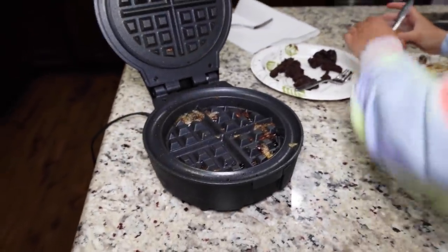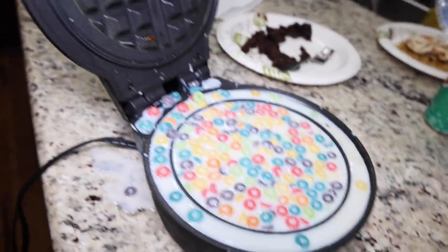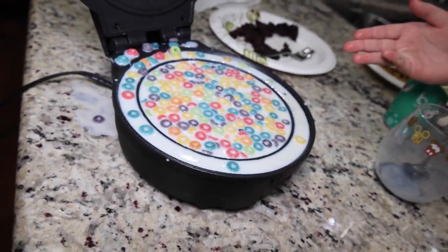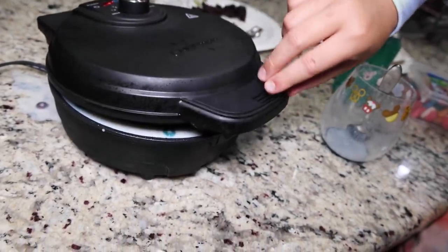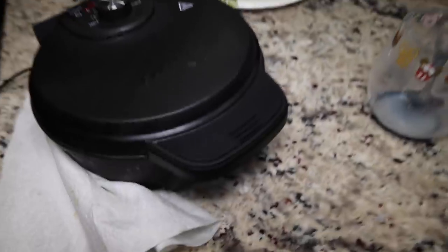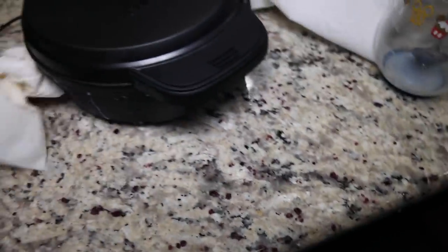For our big finale, I think we should do the Froot Loops with some gummies on top — a Froot Loop gummy waffle masterpiece! Just dump it all in. Oh — that was not smart of me. Now what are we going to do? It'll evaporate eventually, right? This is now a gone-wrong video. Hot milk everywhere. Can you grab me some paper towels? We had too much milk in there. I got a little crazy — like a kid on Christmas.